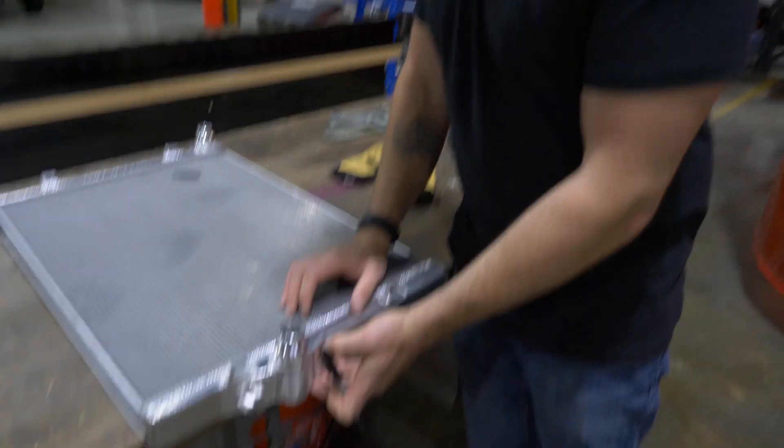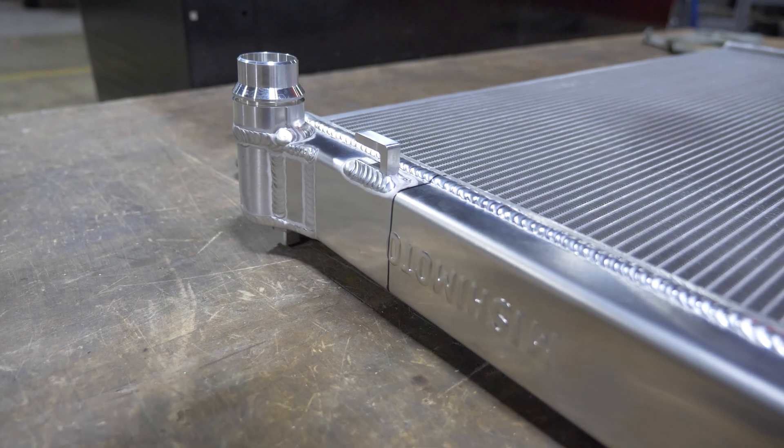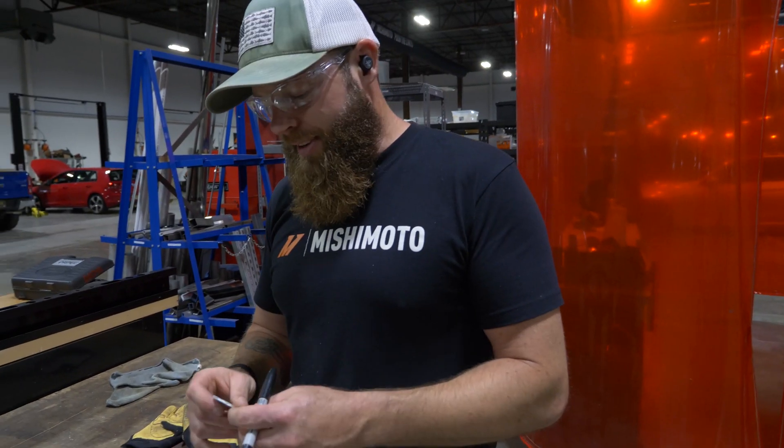Now all I've got to do is just put these in here and weld it up, and we should be good to go. That's as simple as that.